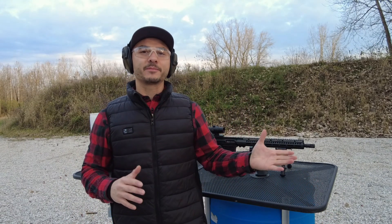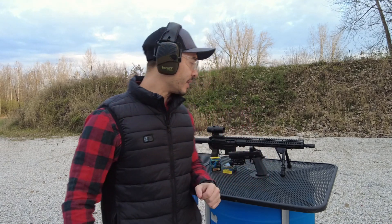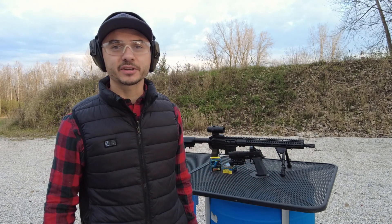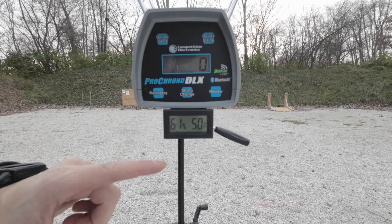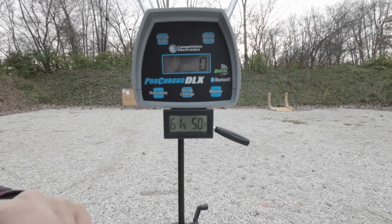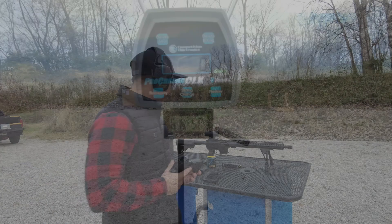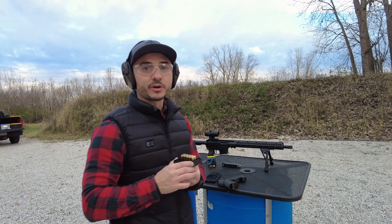I'm going to load up some magazines off camera and put them in the guns, because YouTube doesn't allow that to be shown. We've got the chronograph set up. You guys can see the temperature and humidity, because a lot of that matters and a lot of you ask about that when I'm doing velocity tests. Here's the velocity — we'll take a look at it.